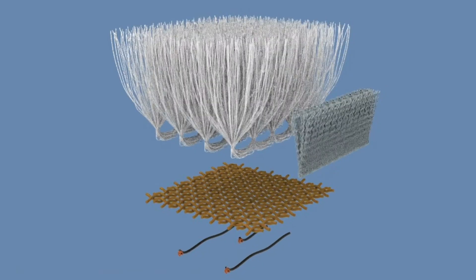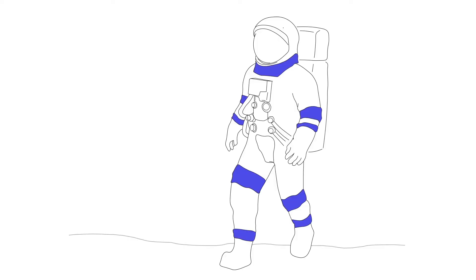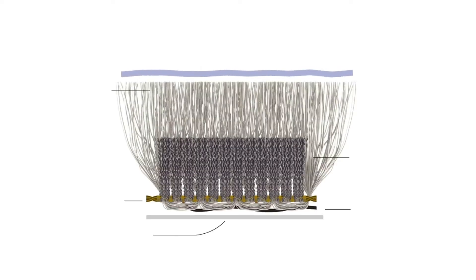The three-layer electrostatic fiber design will attach to suits at the joints, where abrasion is most likely to occur. This three-layer system includes a backing fabric that adheres to the suit and acts as an insulator to stop charge proliferation from the middle layer.